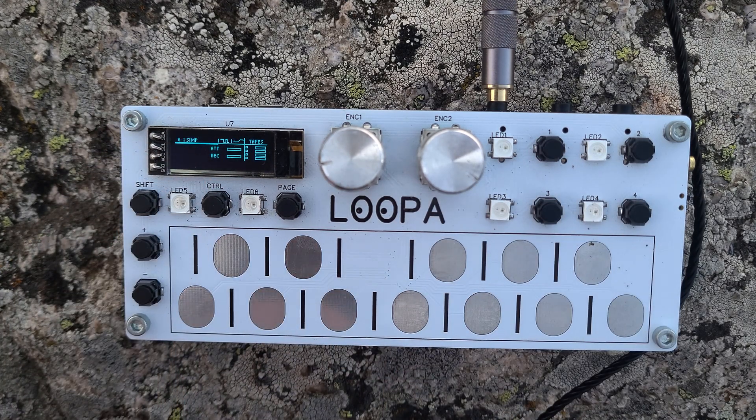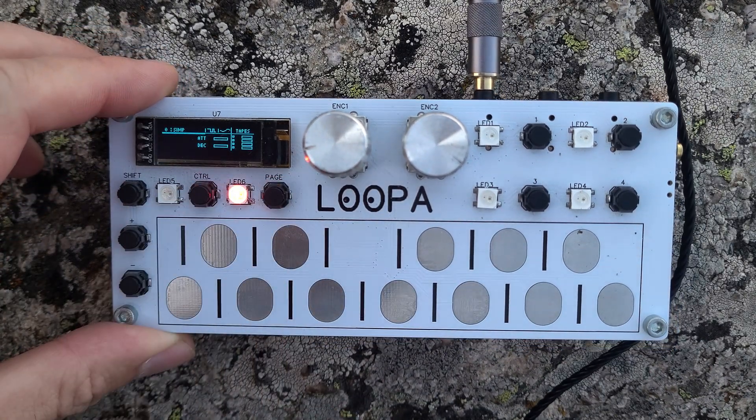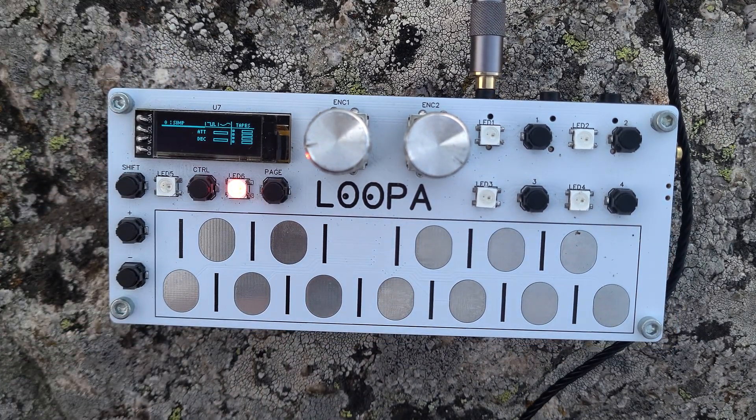We are now on the main screen on the default instrument. I will press this button to record everything that comes to my headphones, so you will hear the same audio that I hear right now.